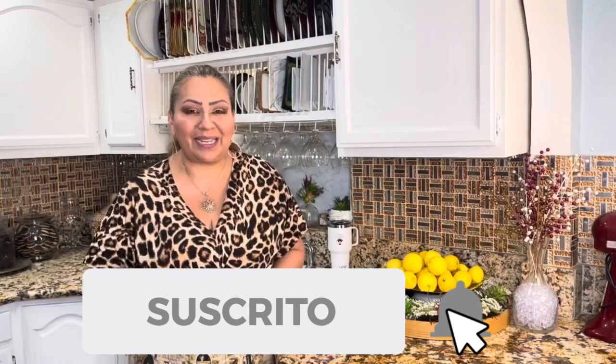Welcome once more to Gloria en la Cocina, which is your kitchen. Today I want to share with you a pastel de queso sabor fresa, which is delicious. But first of all, I have my apron on, hands ready to show you my ingredients.